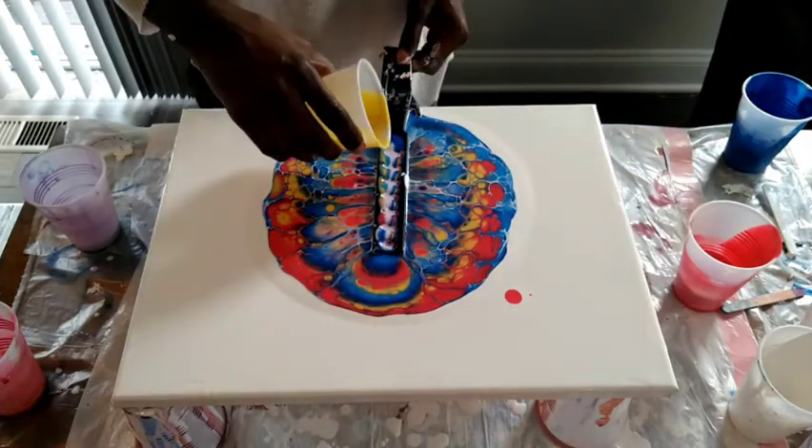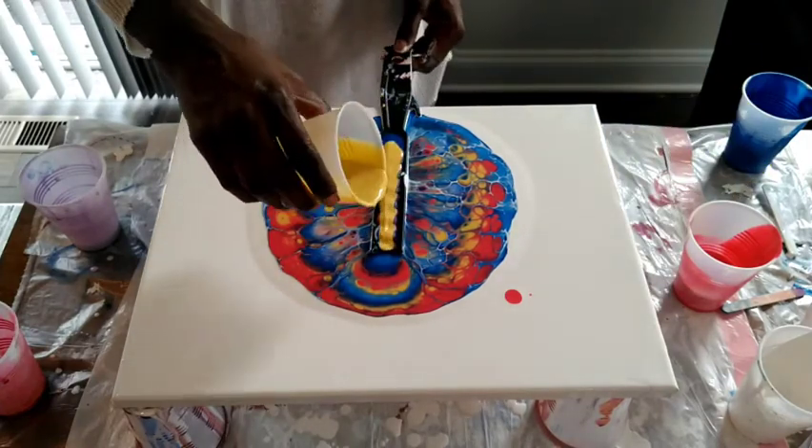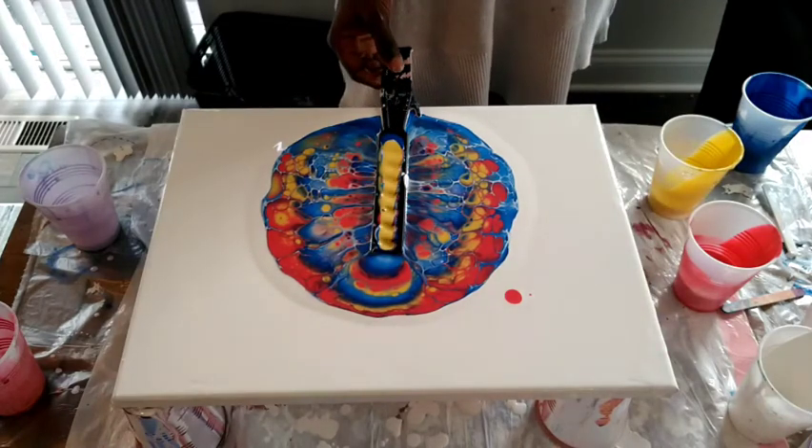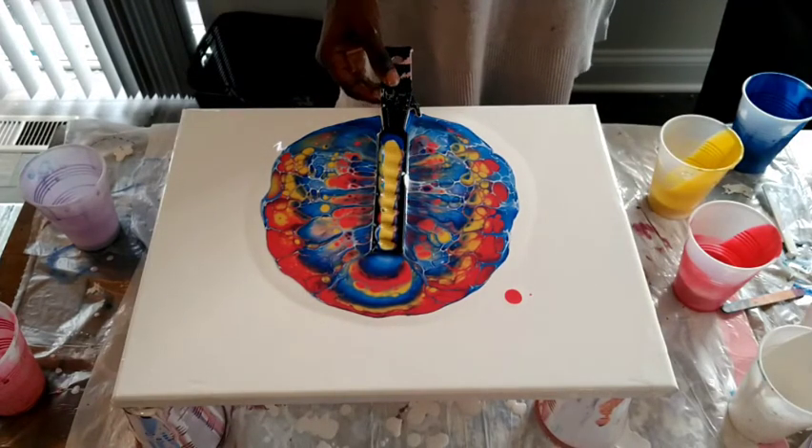I'm just taking my time. It's a lot of painting time using, and the more painting time used, the more it has to push through and the slower it moves. It was really fun.